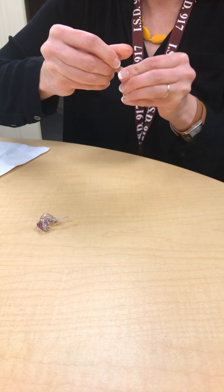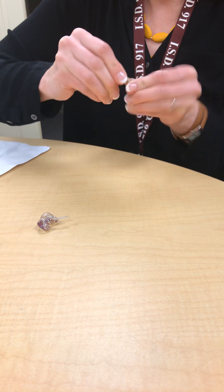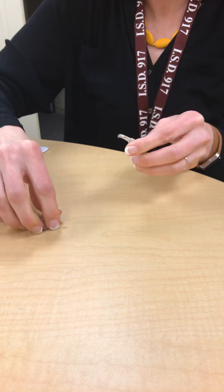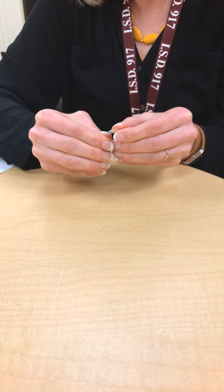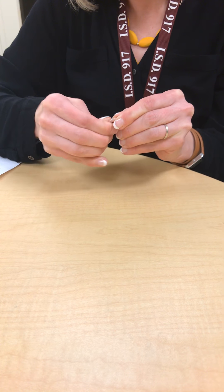If none of this resolves the issue, the ear hook also screws back on the same way — righty tighty, lefty loosey. It's a little difficult to get it started sometimes, but there it goes and it's back on.